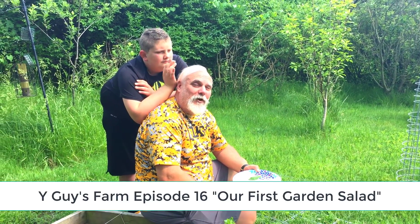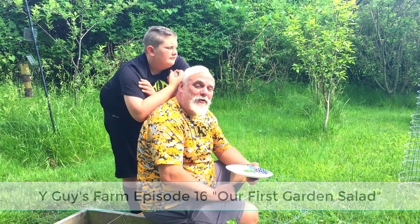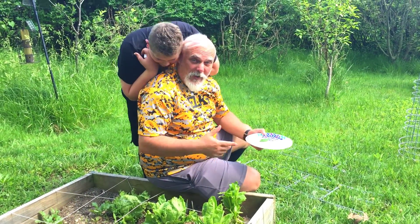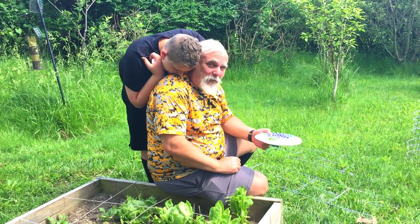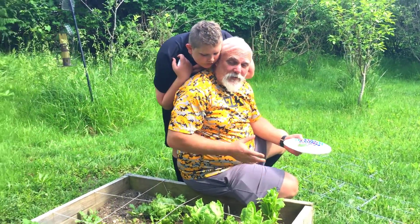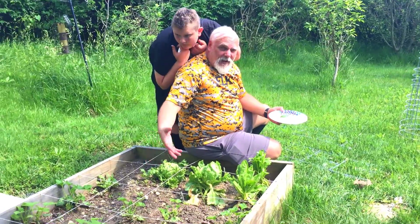Hello again everybody, welcome back to the Y Guys Farm. Today we're going to do a little bit more harvesting. We're gonna try to get some lettuce to go with our radish. Now we've never done this before so we're kind of learning as we go, but first thing I want to show you is that I did a lot of weeding.